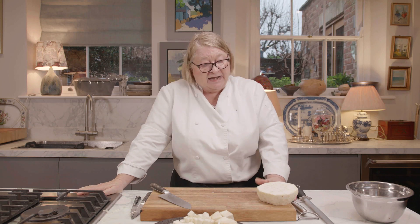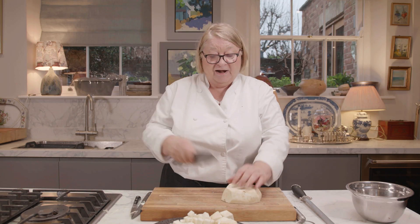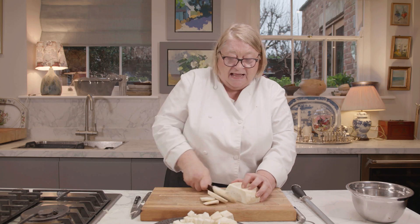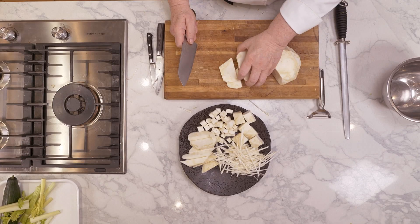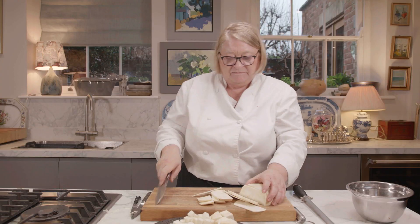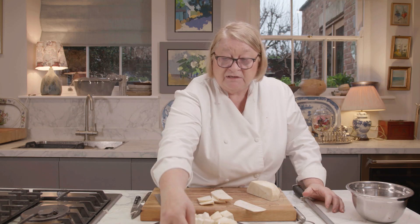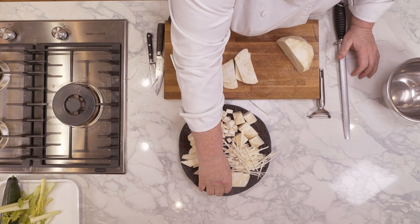I can put the diced celeriac into a minestrone or use it for anything. I can roast it too — just have it in layers. You can do a celeriac dauphinoise. If you do it, do it with potato as well, because there isn't a lot of starch in celeriac — you need that starch to hold it together. Mix them and layer the potato with the celeriac, and you've got a delicious celeriac dauphinoise. That's what you can do with it.